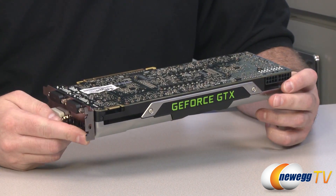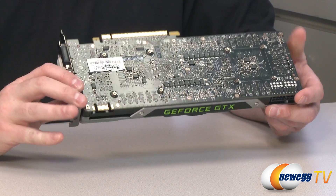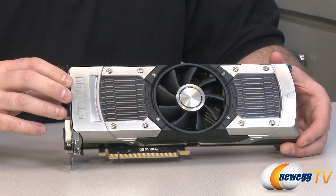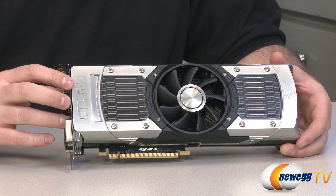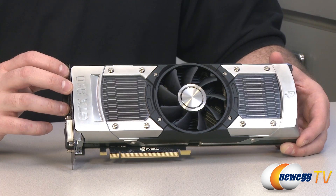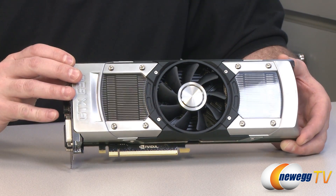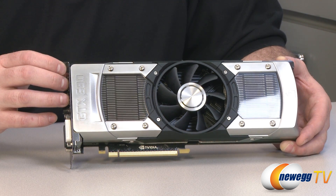Now let's talk about today's benchmarks. I ran this card on two different test beds to give a unique benchmark perspective on the 690. There are two platforms that offer PCI Express 3.0 connectivity: the 2011 socket with Intel X79 chipset motherboards, or the recently released Ivy Bridge third-generation Intel Core processor combined with the Z77 chipset. I ran benchmarks on our primary test bed — a Sabertooth X79 motherboard with a 3960X processor — and also on my personal system, an Asus Sabertooth Z77 with an Intel Ivy Bridge Core i7-3770K, to compare performance across both platforms.